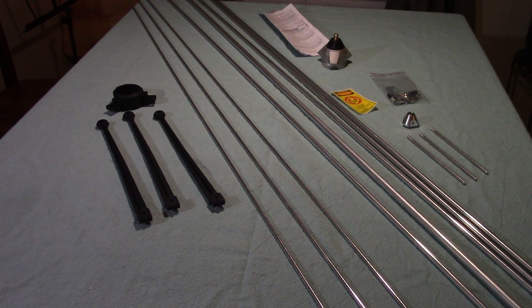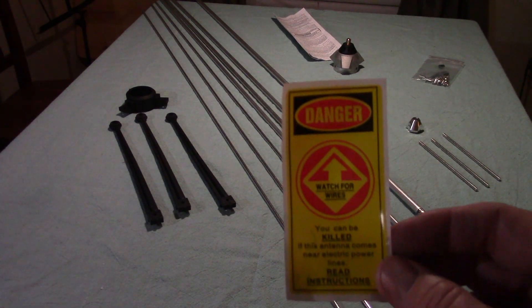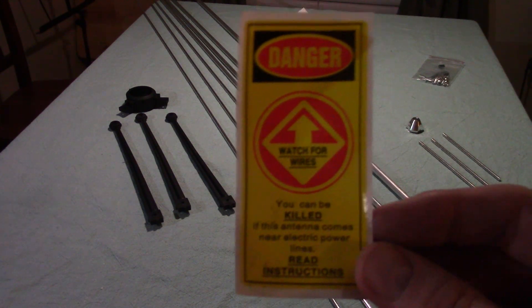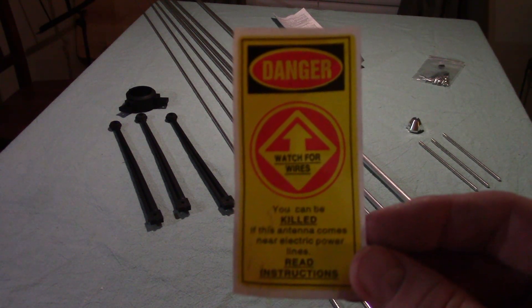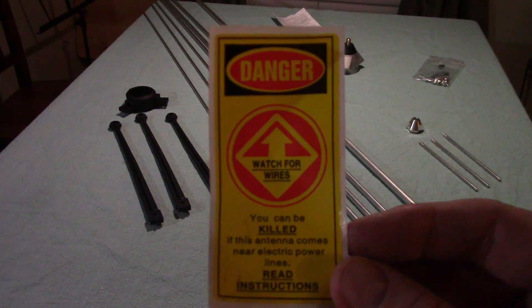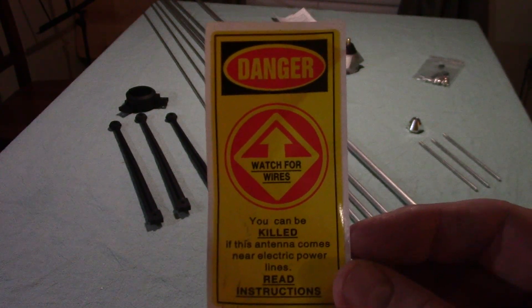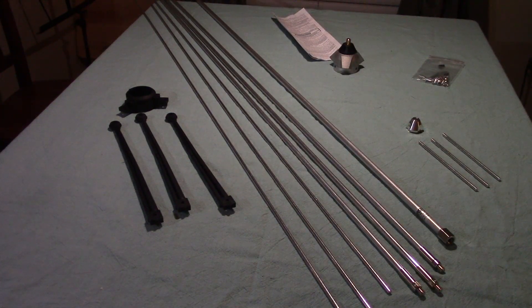Before we get started I want to show you this because it's very important. Anytime you're working outside there's a danger of coming in contact with electrical lines, and it's always a possibility when you're putting up a radio antenna on a high mast or tower. Caution — danger — be aware, don't do that.